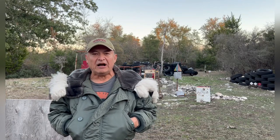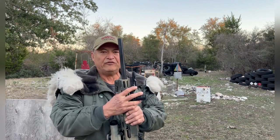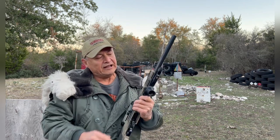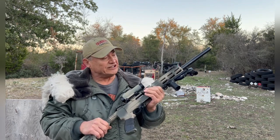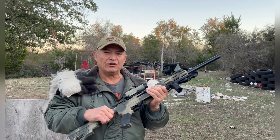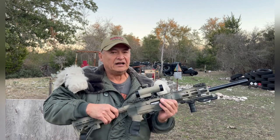Hey, greetings from Texas. I'm out here on my range today. I'm going to test out this Votatu M4L series laser — this is the M-LOK laser — and with the Picatinny rail adapter I'm using my custom home-built Archangel 10/22. This is my 22 training simulator I use for low cost training. It has MBUS backup sights and a cheap Tasco red dot.